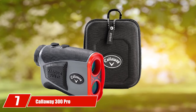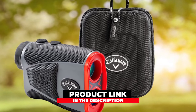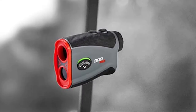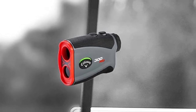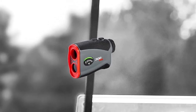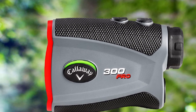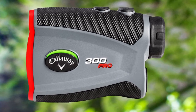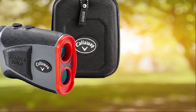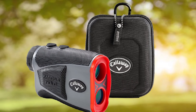Moving on to number seven, the Callaway 300 Pro. It comes with a pin seeker range finder technology that helps you determine your target through a clear view of the exact distance, giving accurate readings for about 300 yards easily and correctly. The Callaway 300 Pro range finder is equipped with a totally safe, invisible laser that is harmless to the user's eyes. The digital view of the distance gives easy understanding and helps the user play without extra effort. It uses pin acquisition technology to lock a pin from 300 yards quickly and accurately, and is also equipped with slope mode to find actual distance.